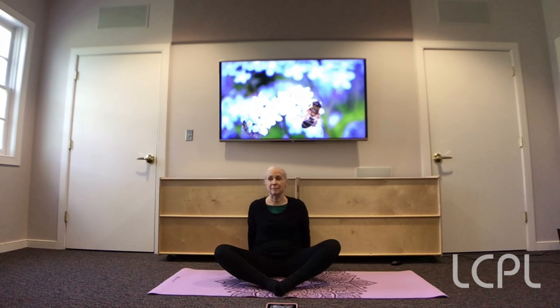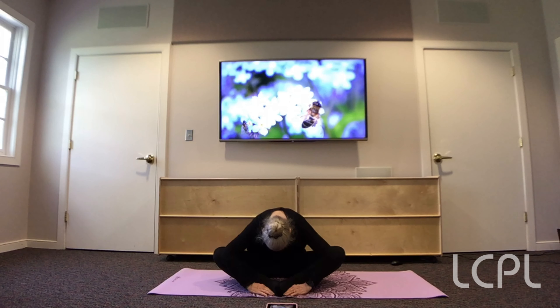Sit back up. Now we're going to be a tired butterfly. So put your hands down on the mat like so. And we're going to breathe in. And as we breathe out, we're just going to bend over. Pretend like we're relaxing. Breathe in. And now bend over as you breathe out. Breathe in and come back up.